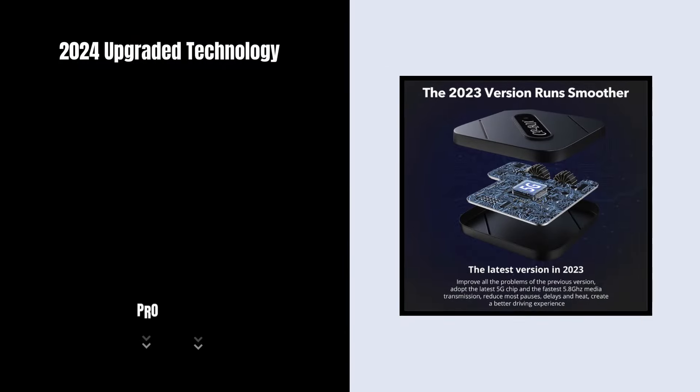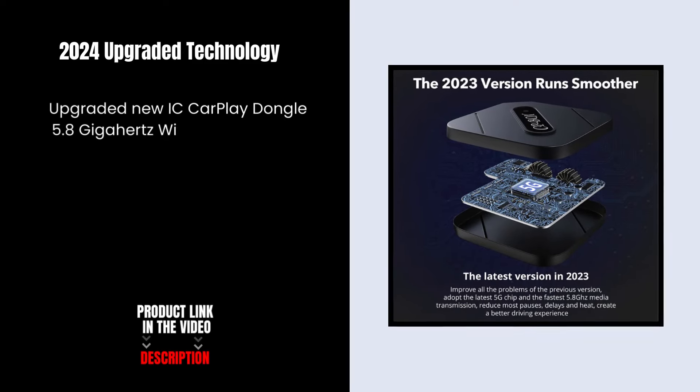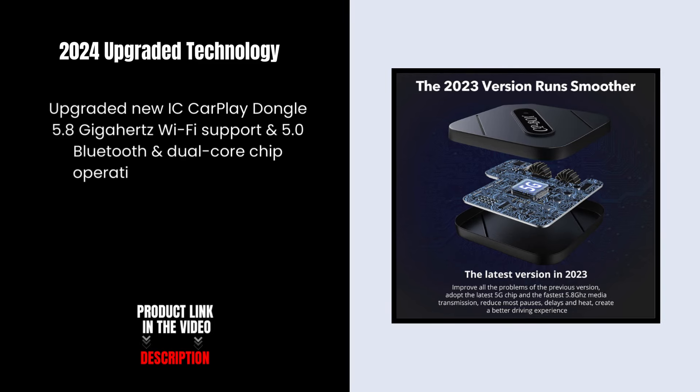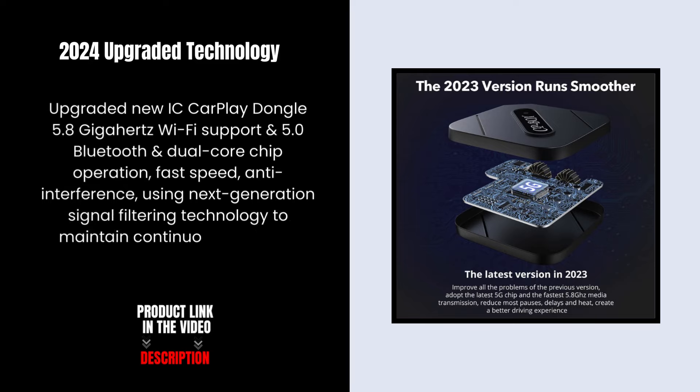2024 Upgraded Technology: upgraded new IC CarPlay dongle with 5.8 GHz Wi-Fi support, Bluetooth 5.0, and dual-core chip operation for fast speed and anti-interference, using next-generation signal filtering technology to maintain a continuous and reliable connection.